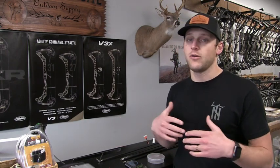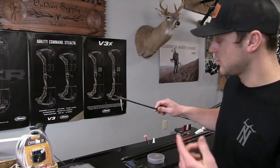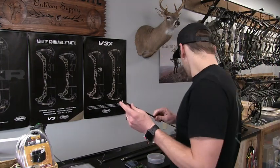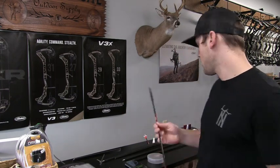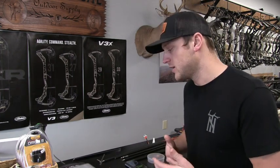Last year I went through this whole process and I could get it to fly straight until about 18 yards, and then after that I don't know where it was going. As you can see, this broadhead lost a blade, this one lost an insert, this one the nock busted out. I definitely put it through the ringer last year trying to get this to fly straight.